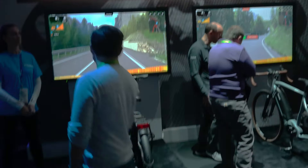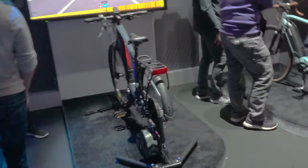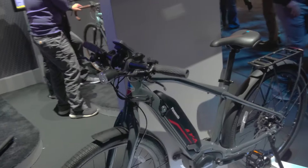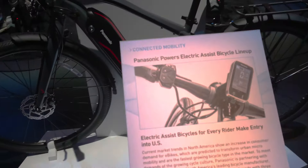The LiveWire is capable of zero to sixty in under 3.5 seconds, with an estimated range of 110 miles and a top speed of 110 miles per hour.